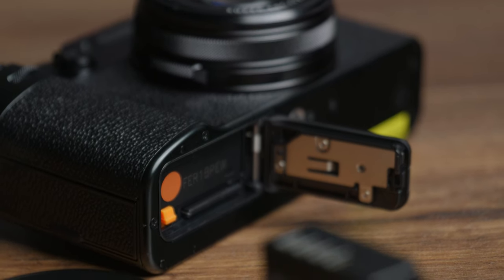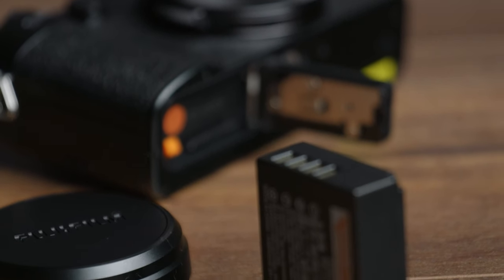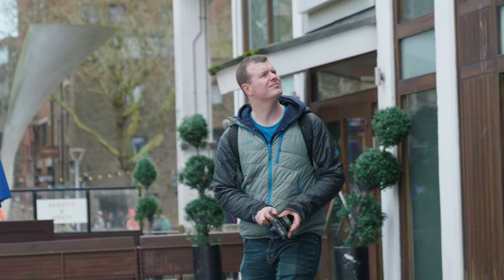Despite its compact size, the X100-6 packs a punch with the same NP-W126S battery used in the previous model, rated up to 450 shots per charge.